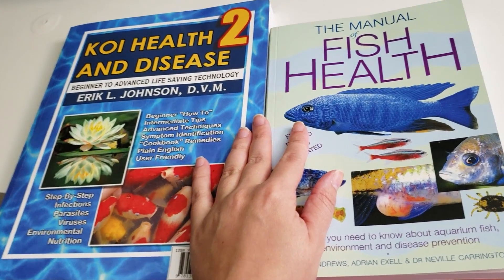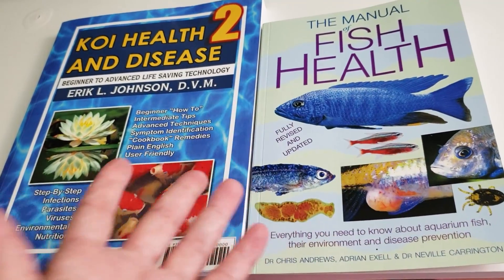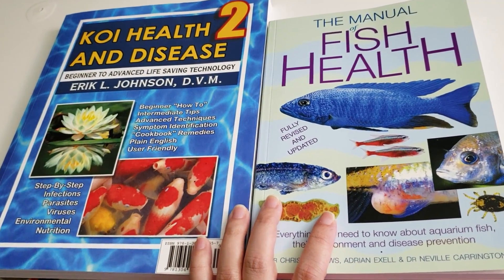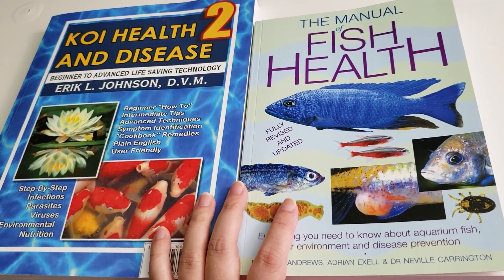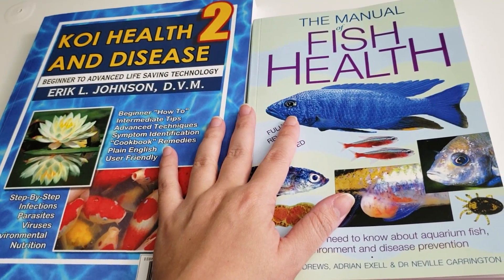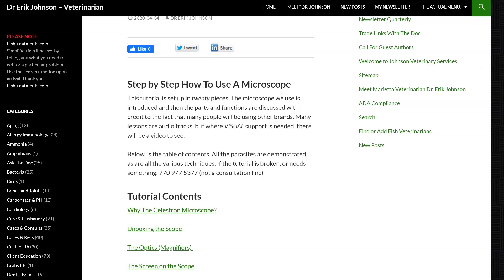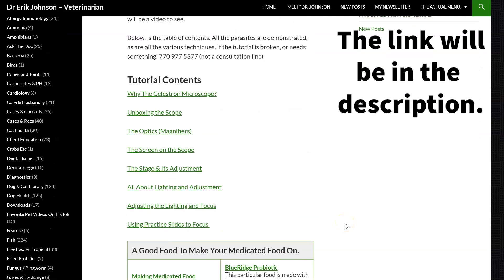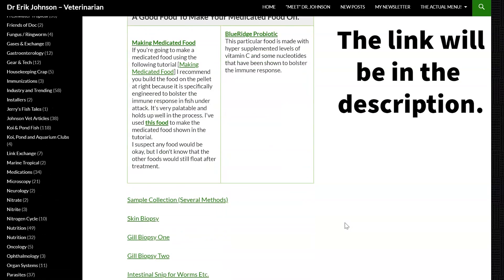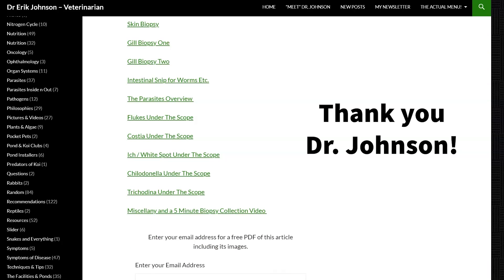I definitely recommend that you find a local fish vet, or if you can't find someone local, try to find someone in another state that might be willing to work with you to help identify different diseases in your fish room. And speaking of identifying diseases, I have super exciting news: Dr. Eric Johnson made a tutorial on how to use a specific microscope that I got, as well as how to take skin scrapes and do biopsies. This is a wonderful free resource from a professional.